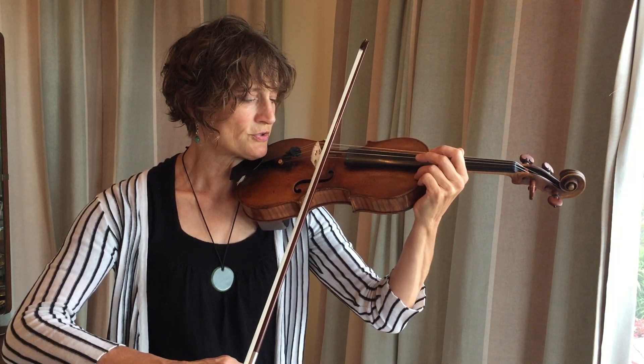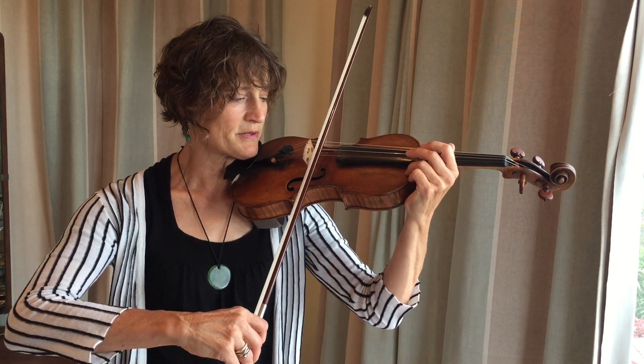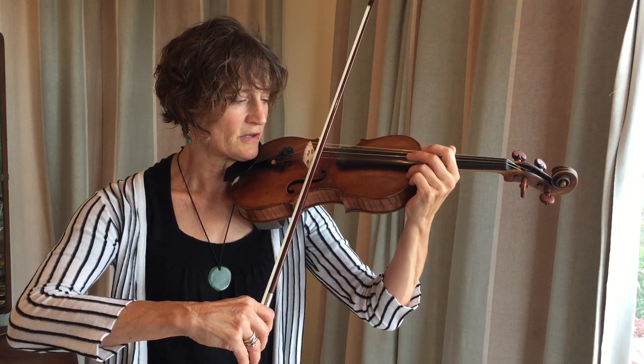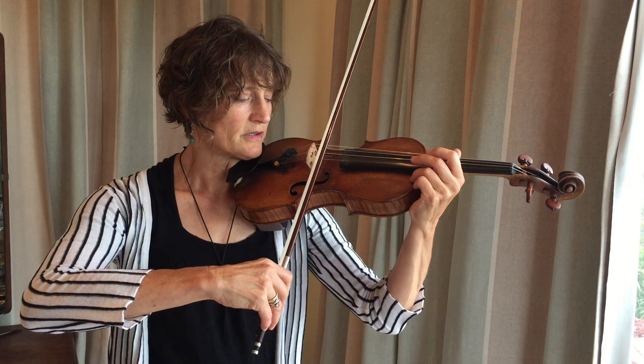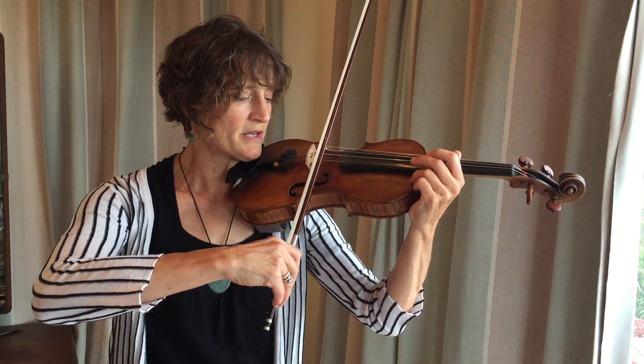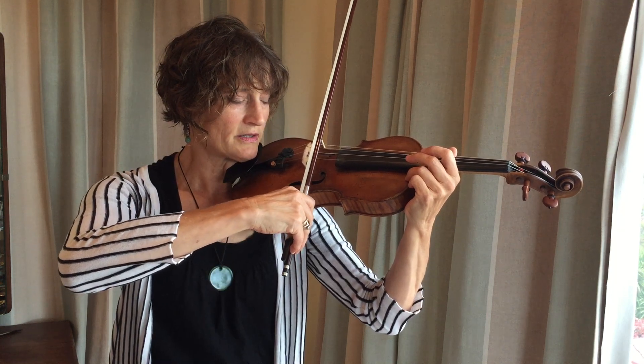As you do your up bow, you might run into some bubbly moments where you realize that maybe the shoulder is a little tight, or you could hold the thumb more relaxed, or possibly you stop breathing. You carry on.